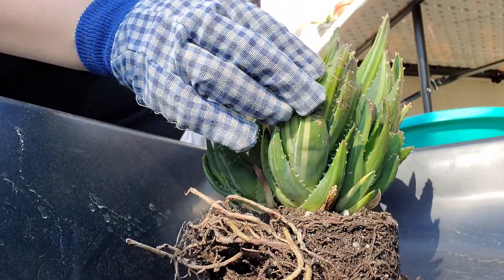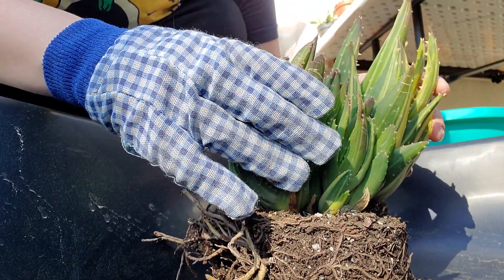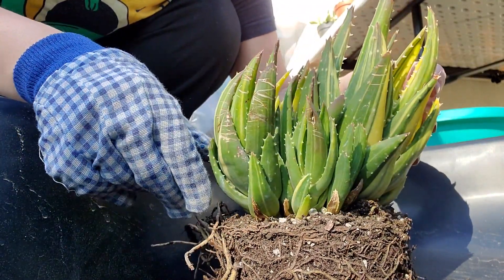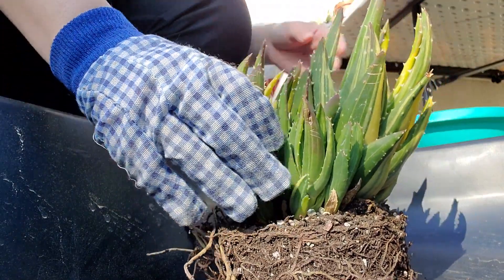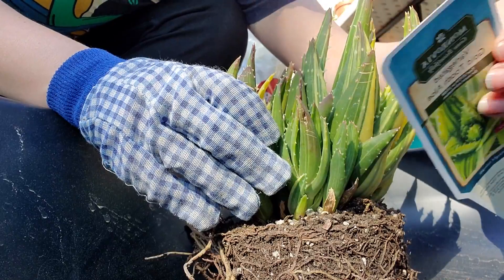Anyways, we got this variegated — I'm not very good at pronouncing that word, obviously. What is this called again? Variegated Gold Tooth Aloe.